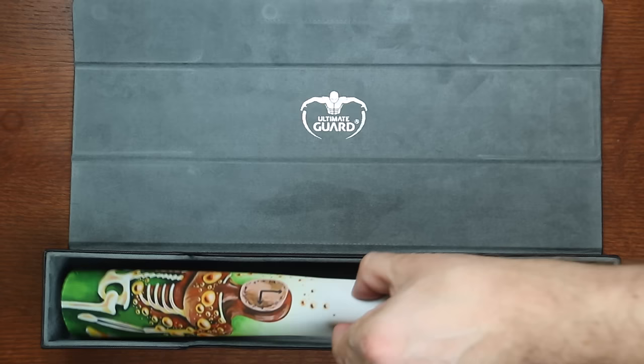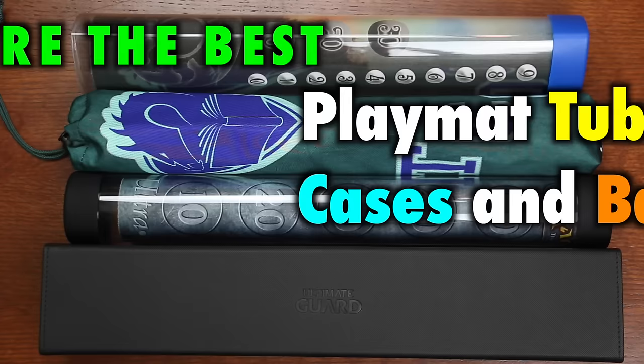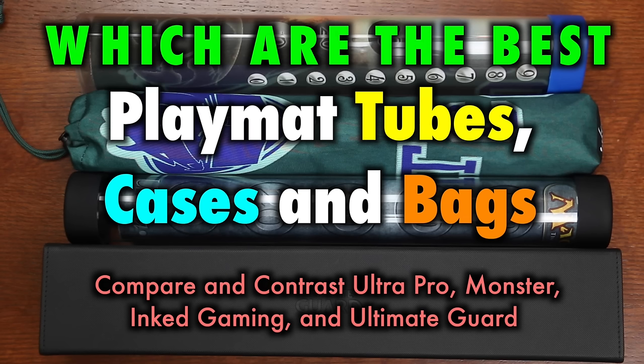Transporting and storing your playmats for Magic the Gathering, Pokemon, and other games is not always as straightforward as rolling up your mat and cramming it in your backpack. Playmats can become creased, warped, stained, and otherwise damaged if not cared for properly. And this is especially important if you have a special playmat such as a GP mat, Gameday Champion mat, or other precious piece of cloth and rubber.